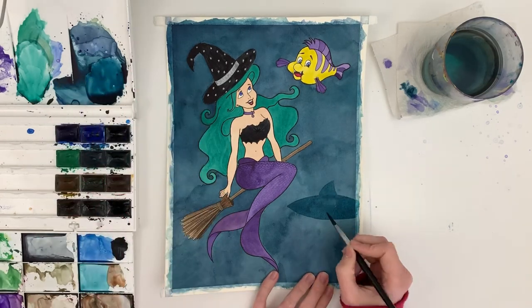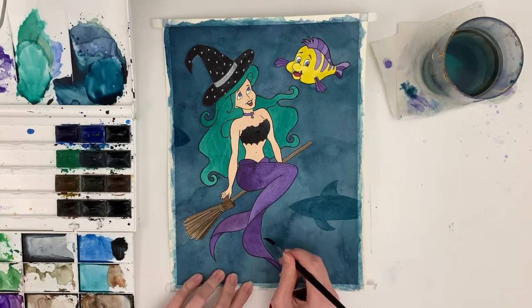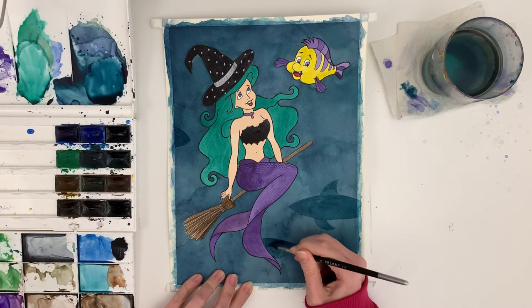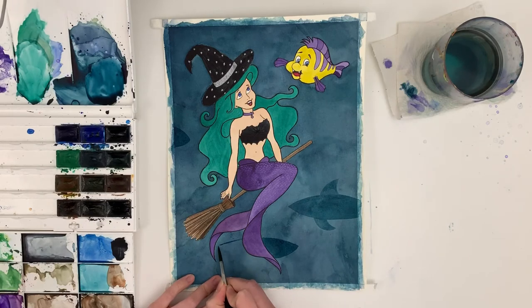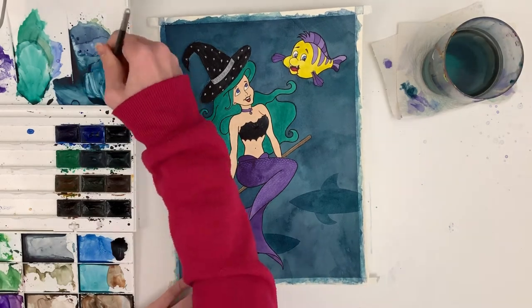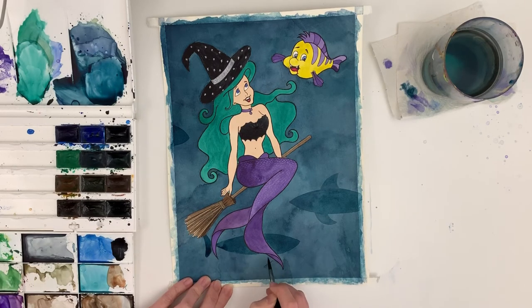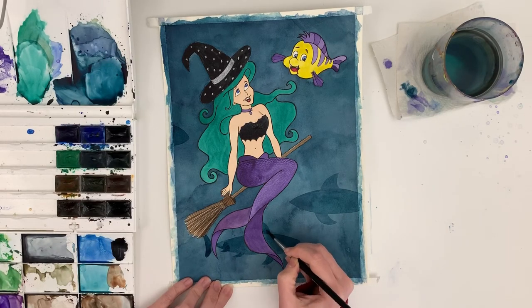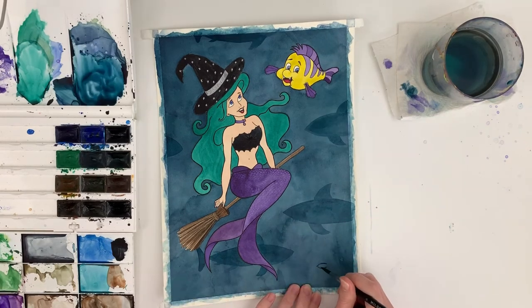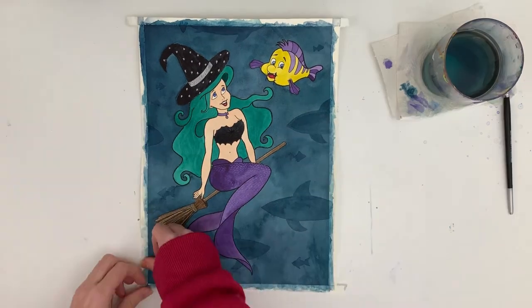I don't always waffle as much as this — I'm trying to do this voiceover a bit last minute, so I apologise. But I'm going to stop waffling now and just let you enjoy the rest of the video while I am painting in these shark shadows in the background. Do have a fantastic Halloween and Halloween weekend, keep safe, and I will see you in my next video. Bye!